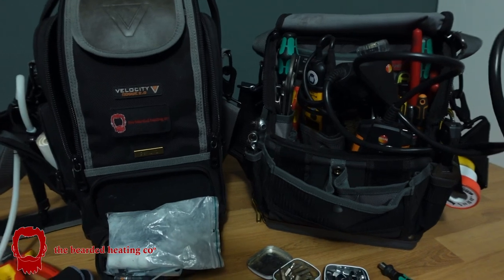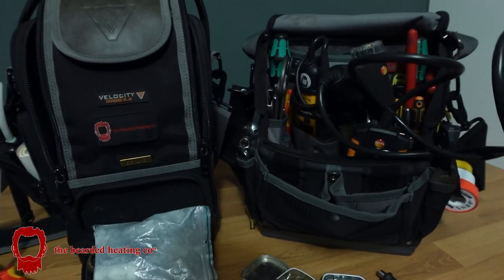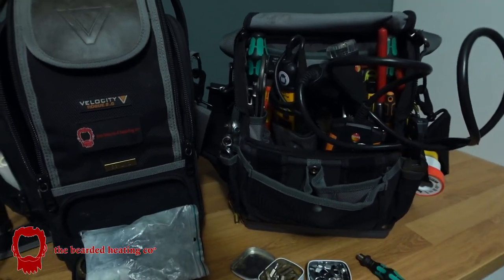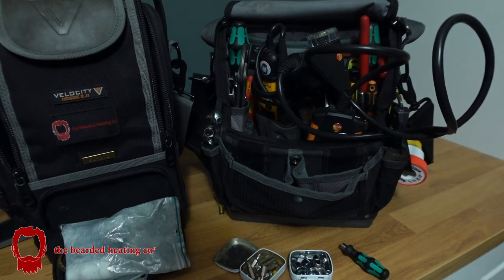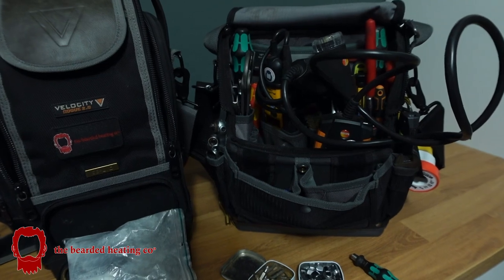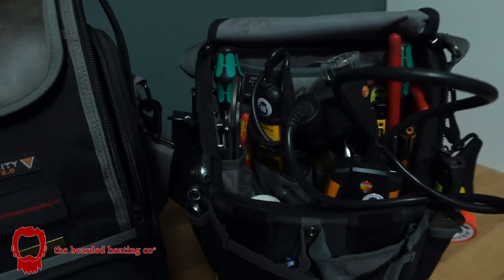Then I went back to my Velocity and I thought, you know what, I love the shape of this bag. I will just for the next few months use this bag as my everyday servicing bag, because obviously summer is around the corner and I'll be doing a lot more servicing, so I shouldn't need anything more than all this gear to carry out my services.